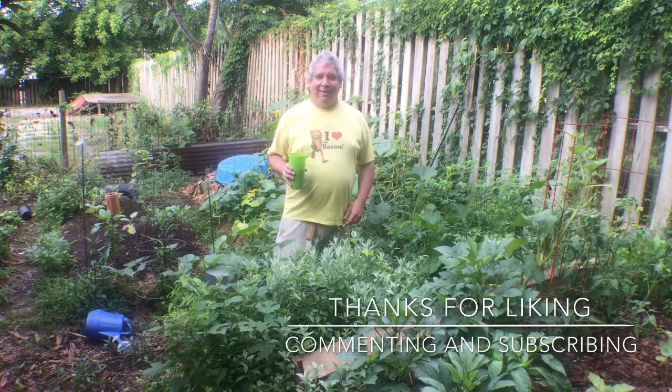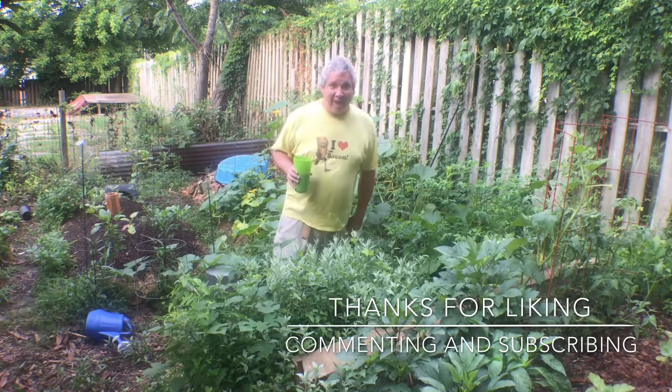Well, that's it for now. I'll see you next time in the garden.